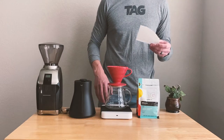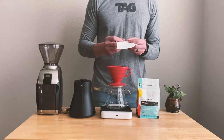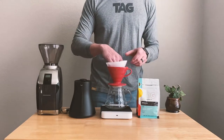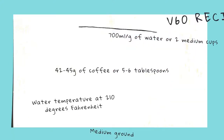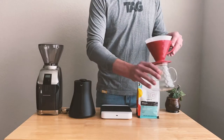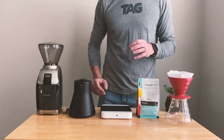We're also going to need a paper filter — these filters are designed specifically for the V60 and you can find them on Amazon. For the V60, our recipe is going to be 700 milliliters of water, or you can pour two medium coffee cups of water into your kettle. We're going to use 42 to 45 grams of coffee, or five to six pre-ground tablespoons. Our water temperature should be around 210 degrees Fahrenheit and our coffee will be medium ground.